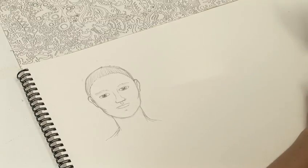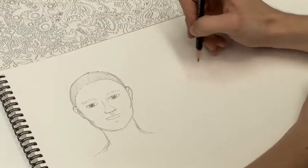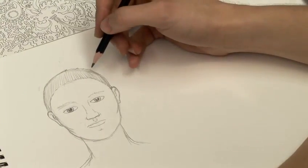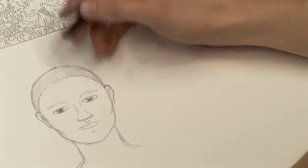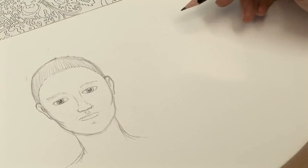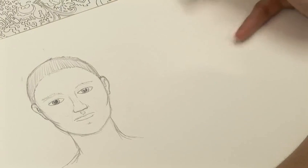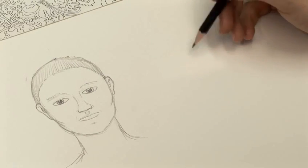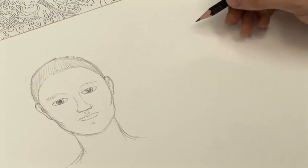I'm going to take you through how to draw manga style. What I'm basically going to show you is the differences between a more realistic approach to drawing, or perhaps something you might even see in more Western comics, and the generic style of anime and manga and that sort of look. So let's get going.